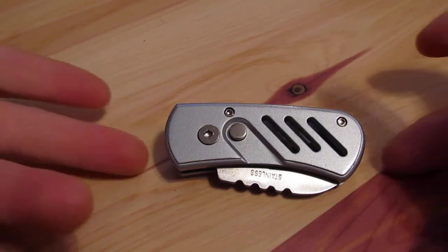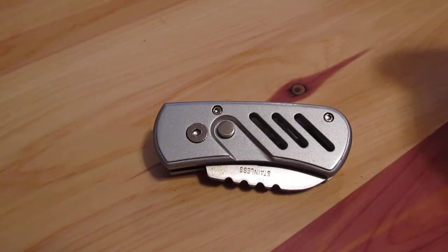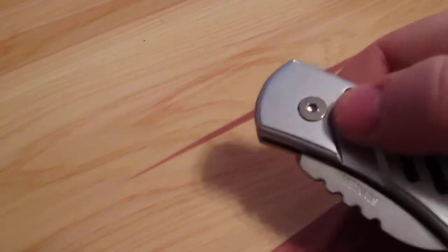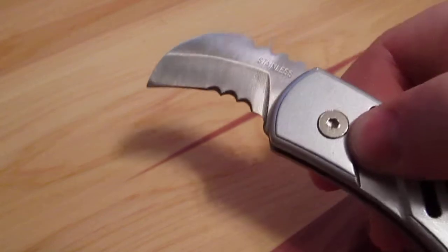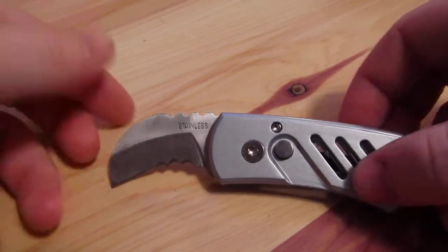Hey guys, got a new knife today from BladeOps. I know a lot of people talk about the knife before they actually show it, so I'm going to show you it first. It is an automatic — nice and fast — it's the Eagle Claw knife.